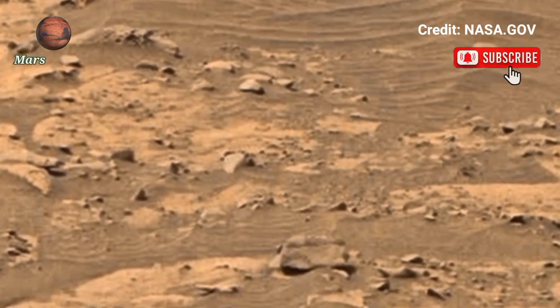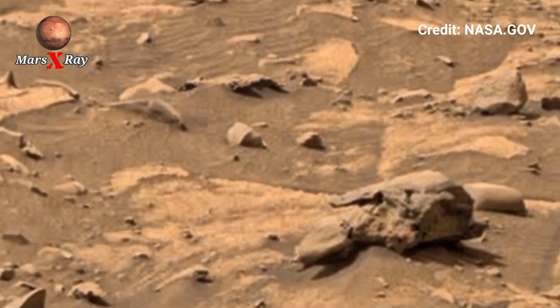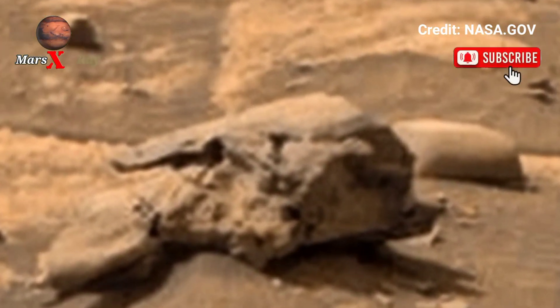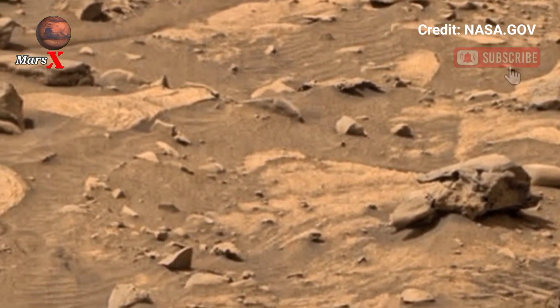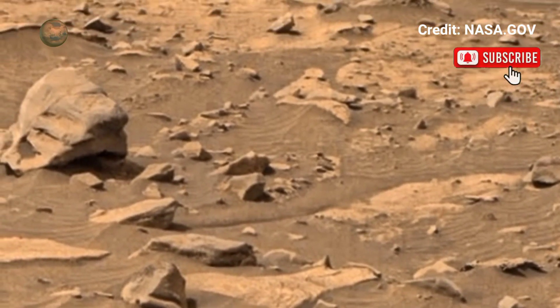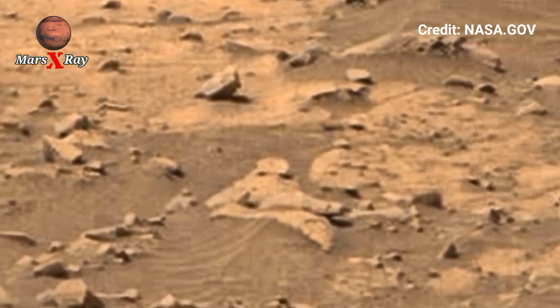Zoom across rocky paths and see where scientists search for ancient life. The detail in this video is absolutely incredible. Explore the mysteries of Mars from your device. The rover is also testing systems to produce oxygen from Martian air.